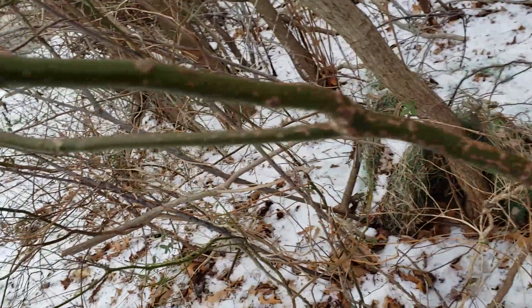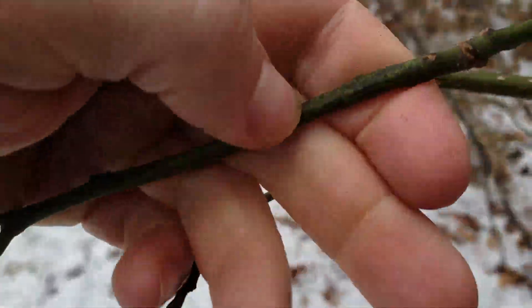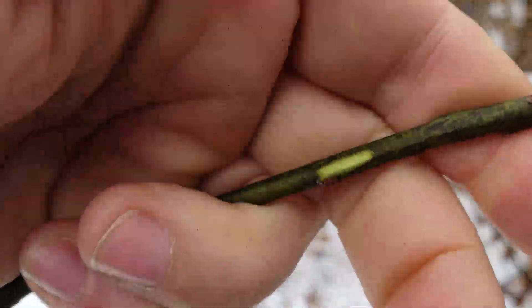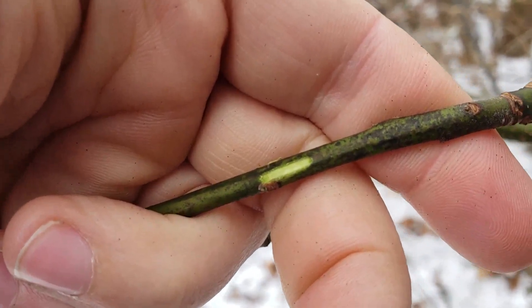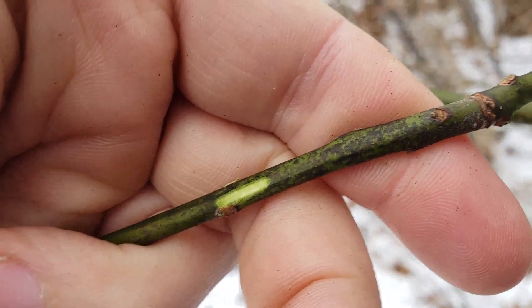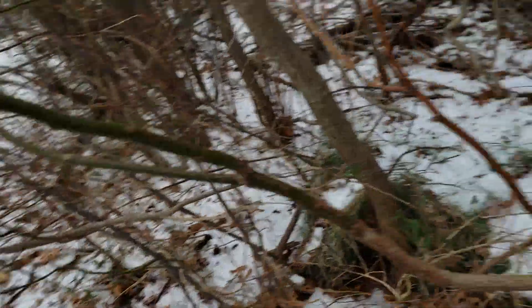Another reliable identification factor in the winter is to just scratch the branch a little and take a sniff. It does not smell like root beer — the branches smell a little bit like orange peel. When you dig up the roots and scratch them, the roots will smell like root beer.